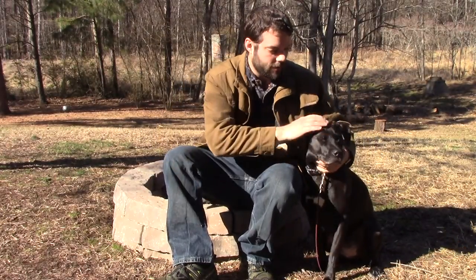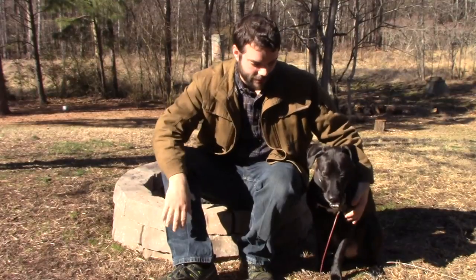Hey guys, Outdoor Enthusiast 88 here again. This is Isabel, our little dog here. It's hanging out on a nice sunny day. A little cold here, but I just want to show you guys we do have an outdoor fire pit. We built and designed it pretty much for the warmer months — fall, spring, summer.